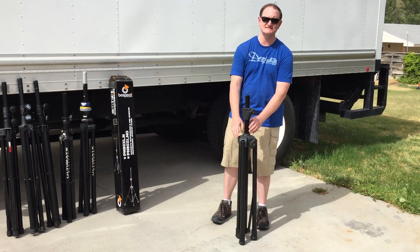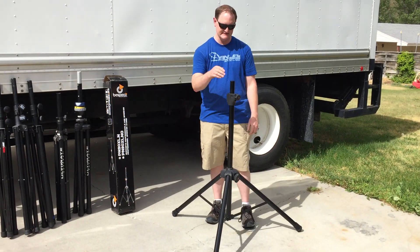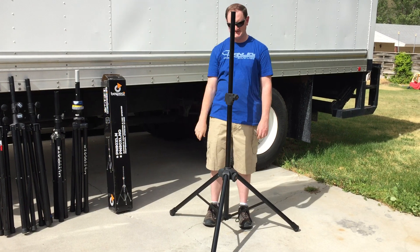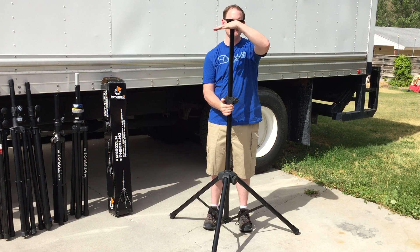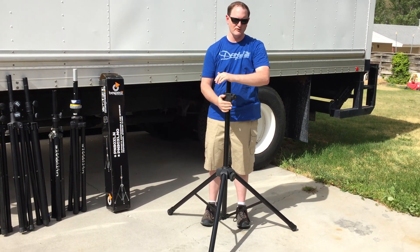When you get it out and you want to set it up, you just have to grab it and it deploys. You get your speaker on the top, you lift it up and it already locks in place. When it's time to put it away, you release the locking mechanism and it's got built-in air support.